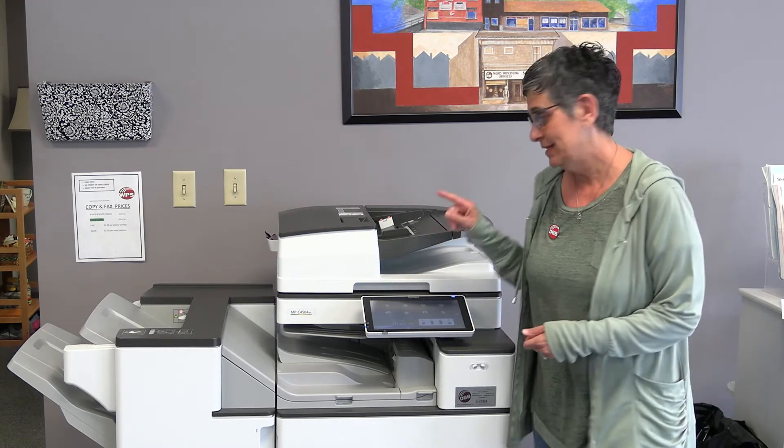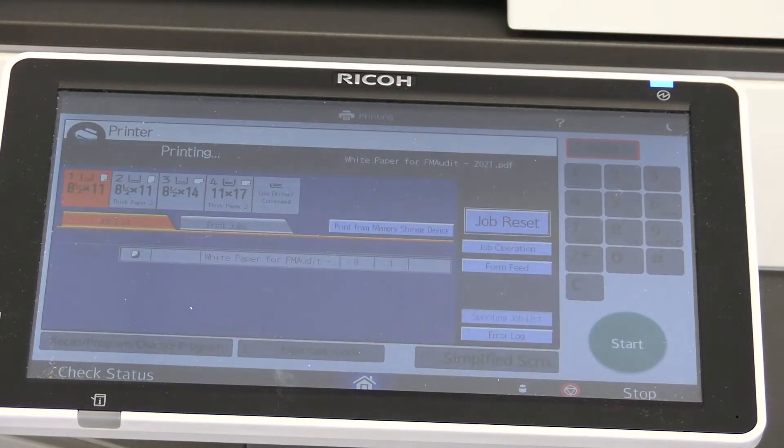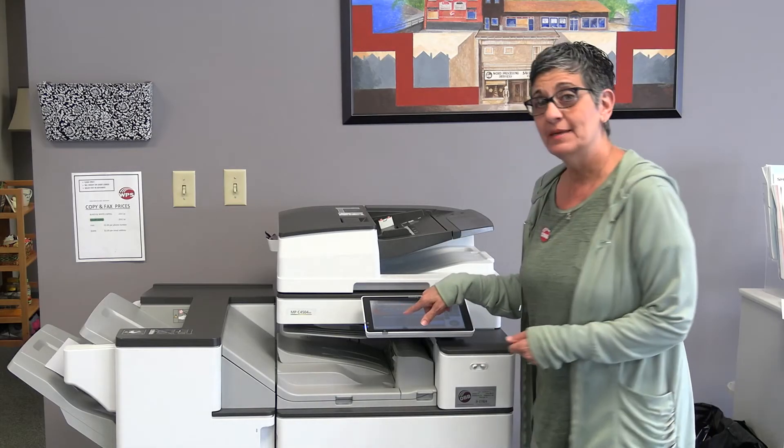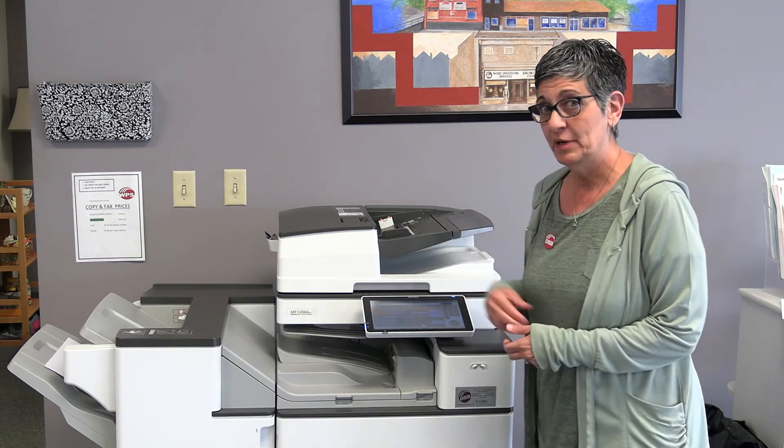What you want to do is hit the icon that says Printer, and I can see my file here — exactly what it's printing right now.